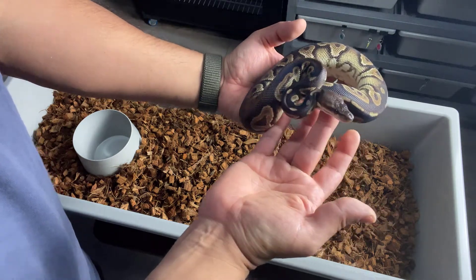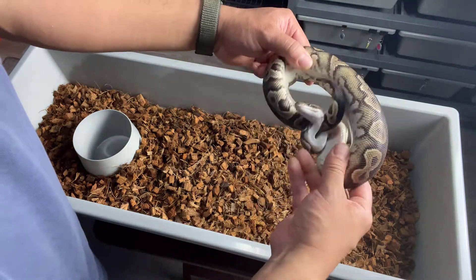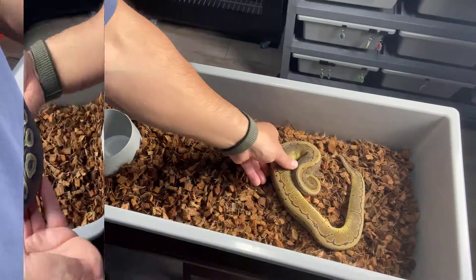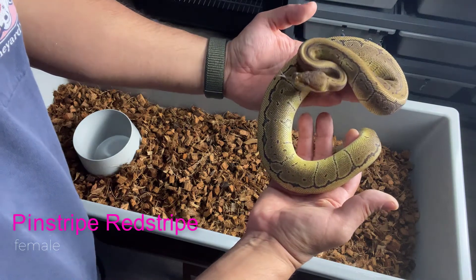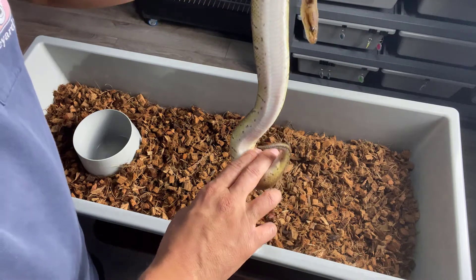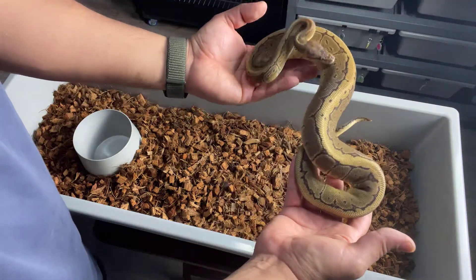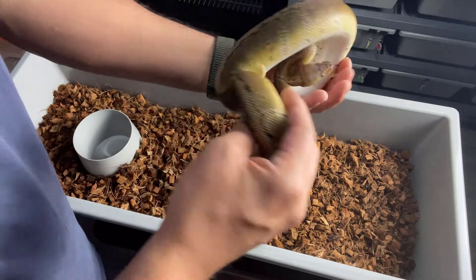This one just shed out as well, so it looks pretty good — look at that head. Again, that's a Chocolate Cinnamon, and it's a female as well. Now this one is a Pinstripe Red Stripe. This one shed out last week as well. It's a female as well.